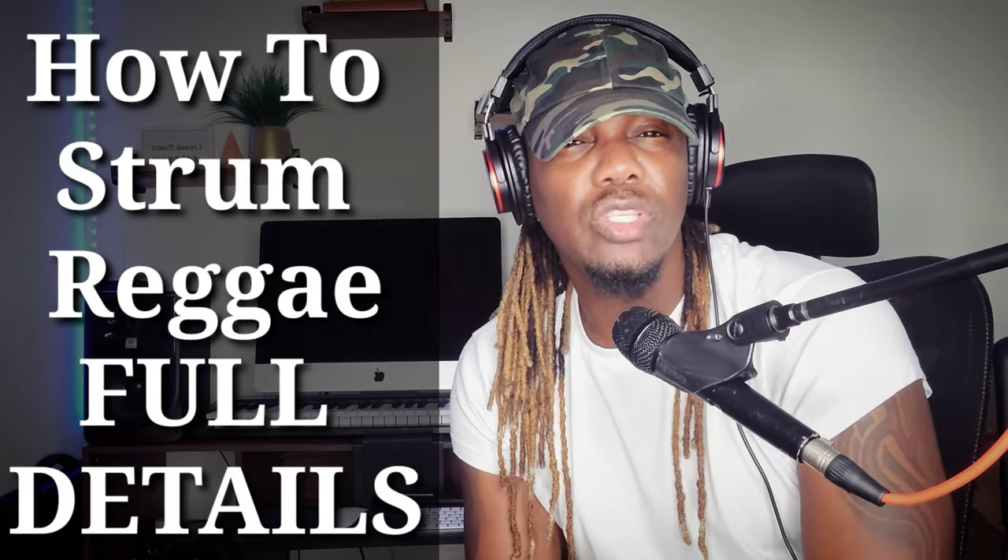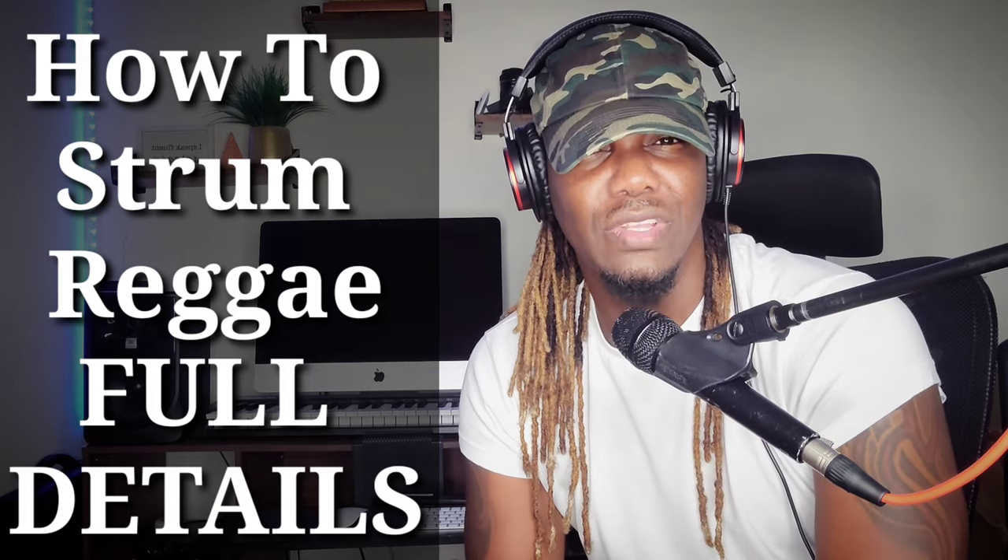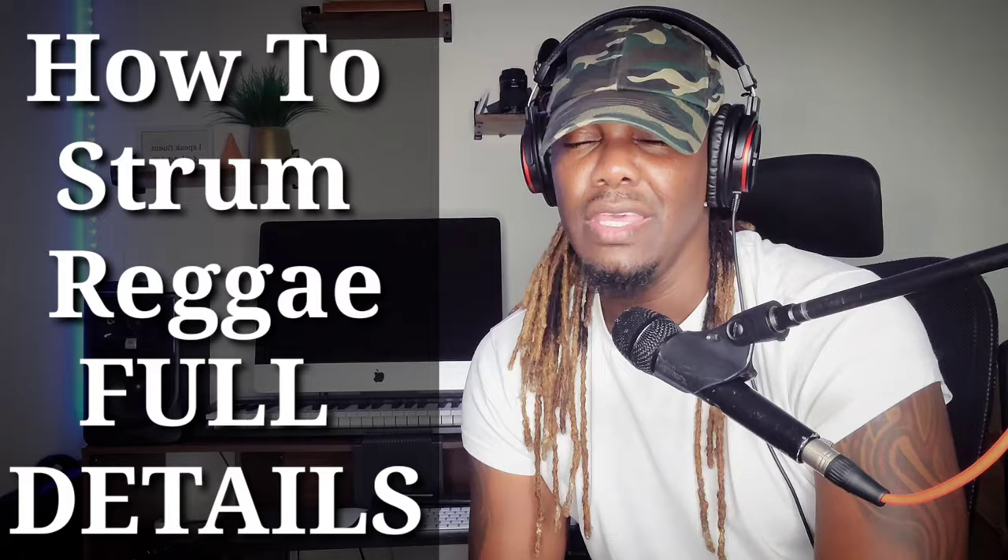I am going to go in detail on how to strum reggae. I've always wanted to do a video like this. This is the ultimate video. Grab your guitars, let's go.